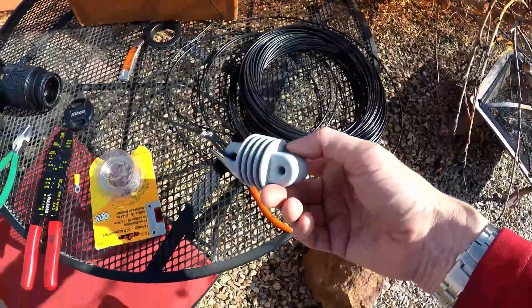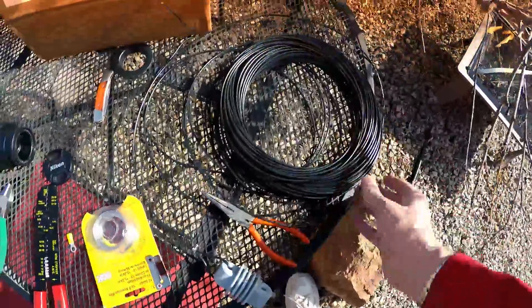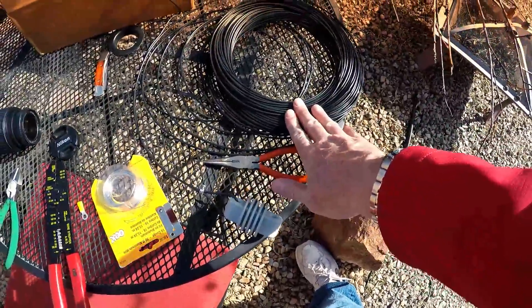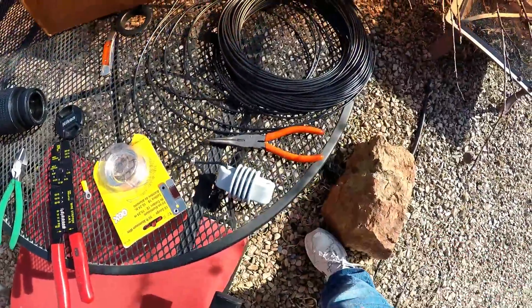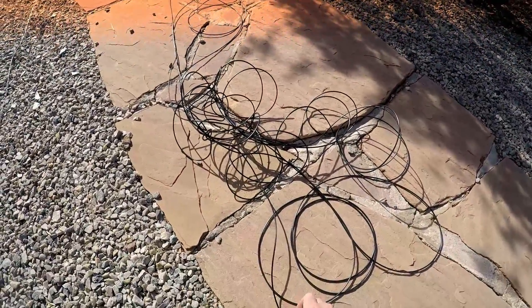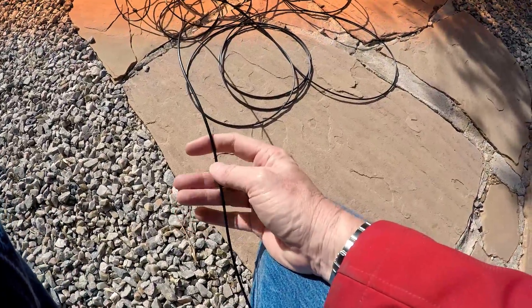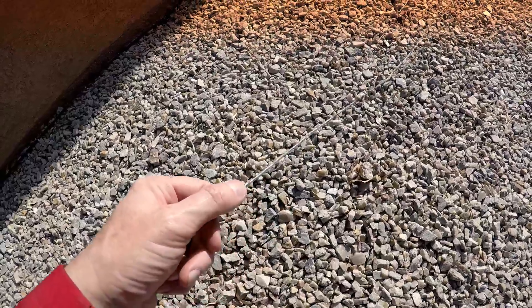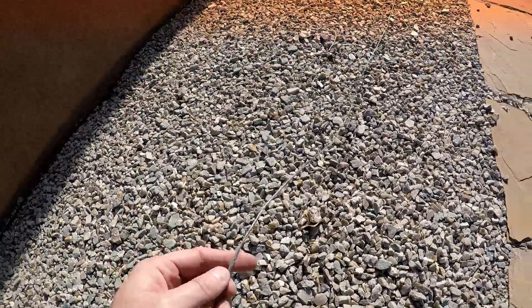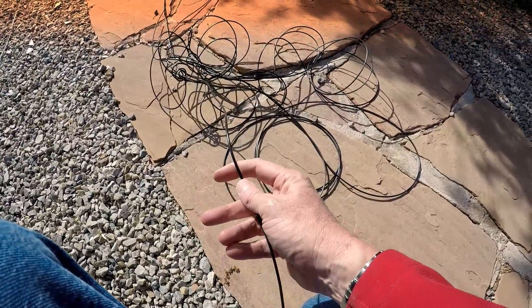When I put it up in the tree or back on that pole, we'll see how it goes. This is 150 feet of wire, which is way more than I'll need — I'll keep the rest for a dipole project. I'm going to measure this out and get it ready to put back up at the feed point. Of course, because it's me, I've immediately found a way to get the wire tangled up. Compared to wire from Home Depot or Lowe's, this DX Engineering wire is much more pliable — the big-box wire stays kinked for about a month after you put it up.